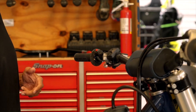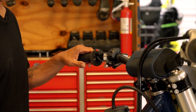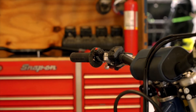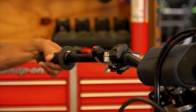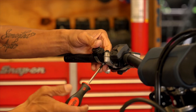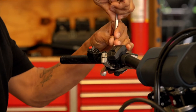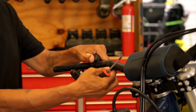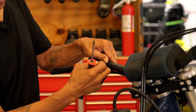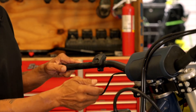Unique to the Husqvarna and KTM is the map and traction control switch, which actually has to be slid off the bar — it can't be removed by disassembling a clamp. So the first thing we'll do is remove the items from the left side of the handlebar: start with the grip, then the kill switch, clutch lever, and lastly the map switch, which must be slid off. We need to take the handlebar off before this can be slid because of the wire.